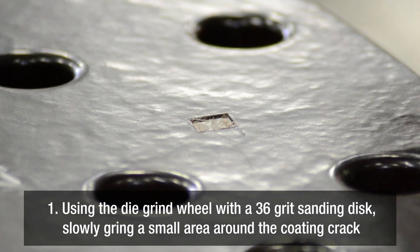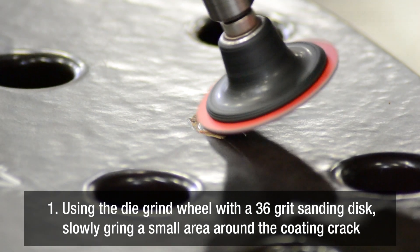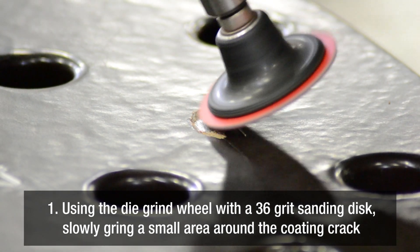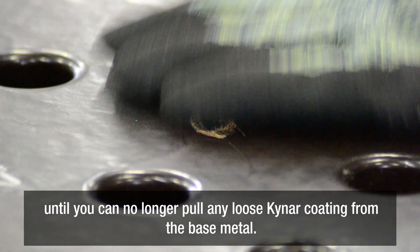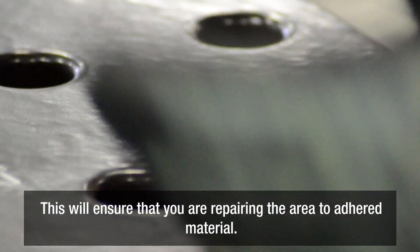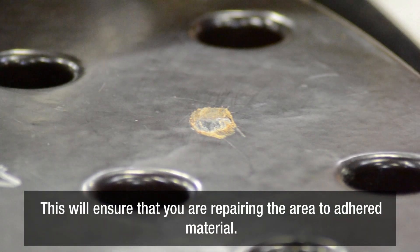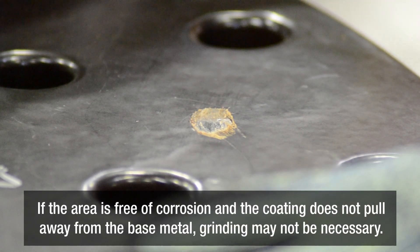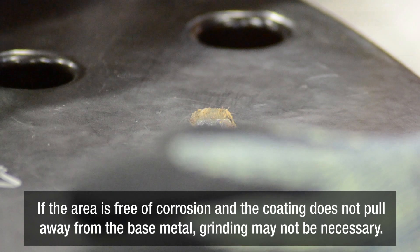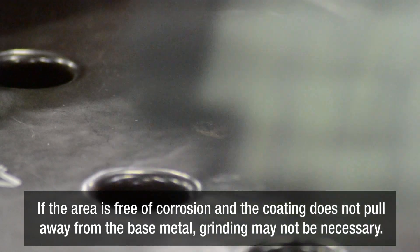Using the die grinder with 36 grit sanding disc, slowly grind a small area around the coating crack until you can no longer pull the loose Kynar coating up from the base metal. This will ensure that you are repairing the area to the adhered material. If the area is free of corrosion and the coating does not pull away from the base metal, grinding with the 36 grit sanding disc may not be necessary.